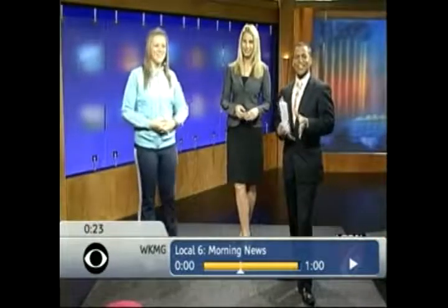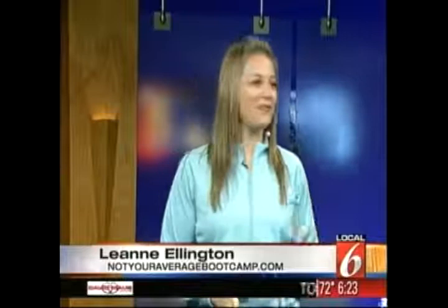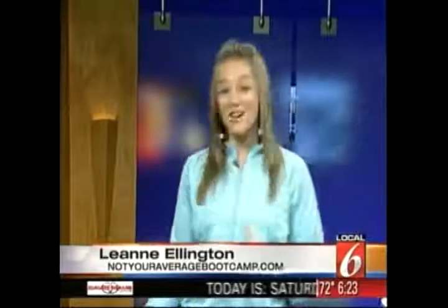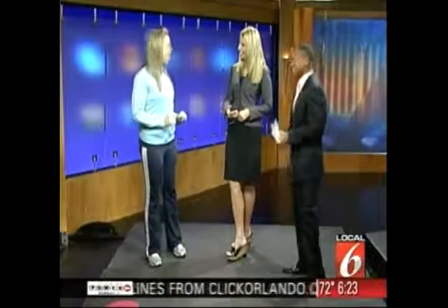Leanne Ellington is joining us now to tell us how to get that beach body. Absolutely. Well, you can't get the beach body if you're in pain. So today we're going to talk about core stability and how to keep our spine mobile and functional and keep our back from going out. But you're also going to tell us how to get that six-pack, because that's what we want to know, right? Exactly. We will. We'll get to that as well.